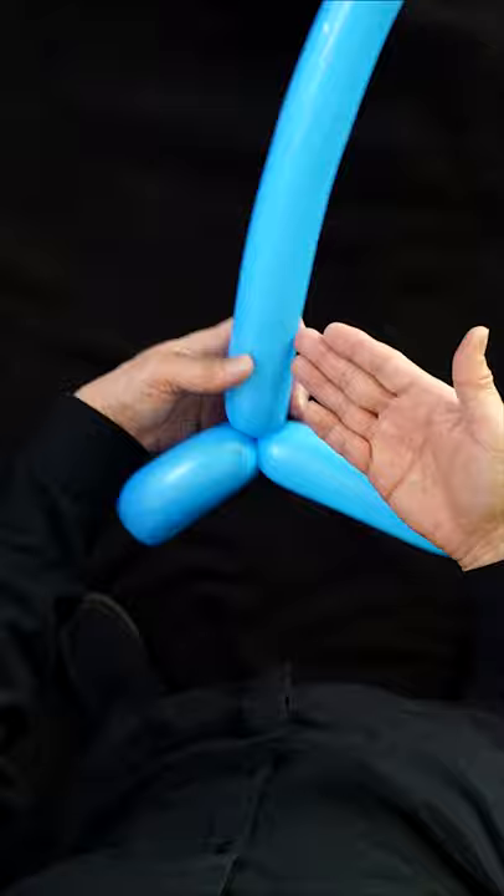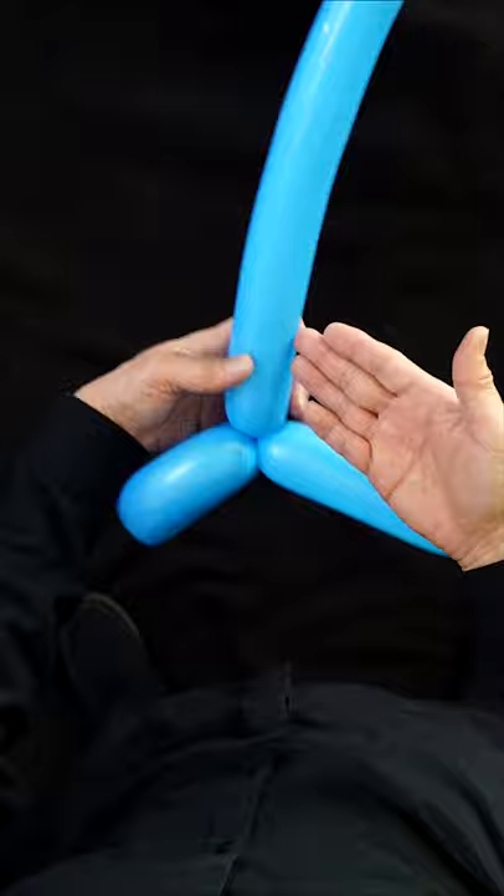And now we're going to make a second one to match the first one. So fold, hold, and now give it a twist.